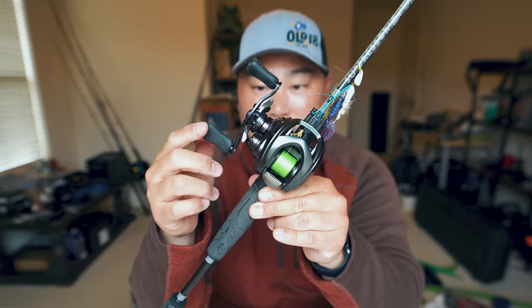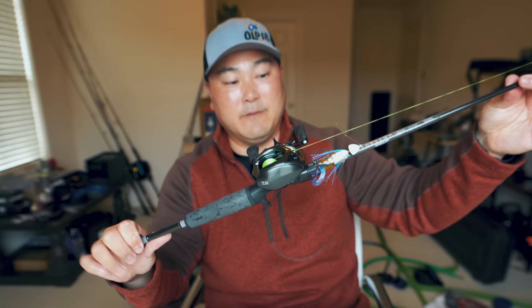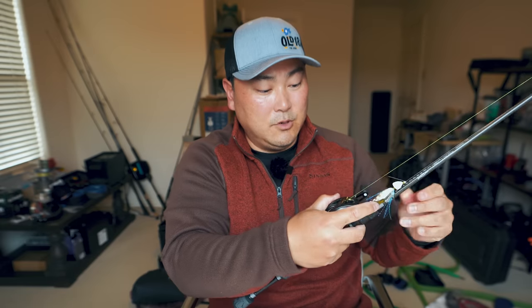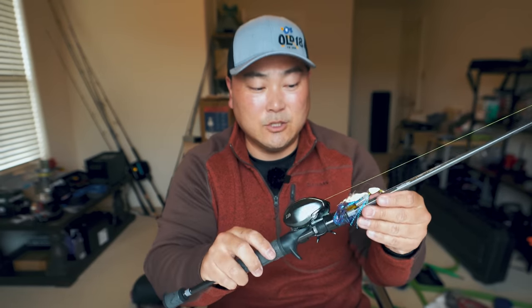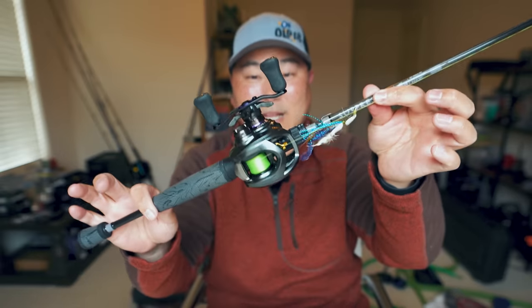This Daiwa Steez CTSV TW has been one of the smoothest BFS reels I've owned. I got it straight from Japan at Digitaka.com — everything is linked in the description box below. This is a tank — I've caught some really good big fish on it, it's very smooth and very reliable, never had any issues. I'm able to throw probably 1/16 oz as the smallest lure with this setup as configured. I really love this setup and don't see myself getting rid of it anytime soon.